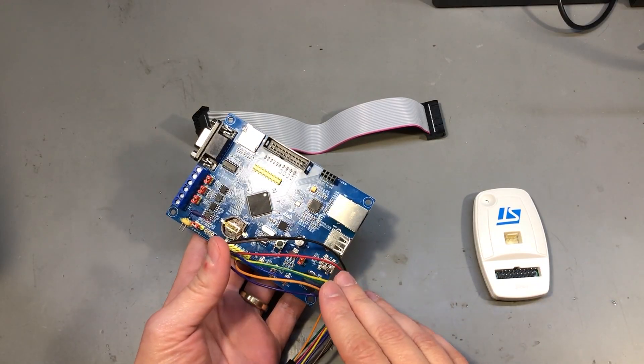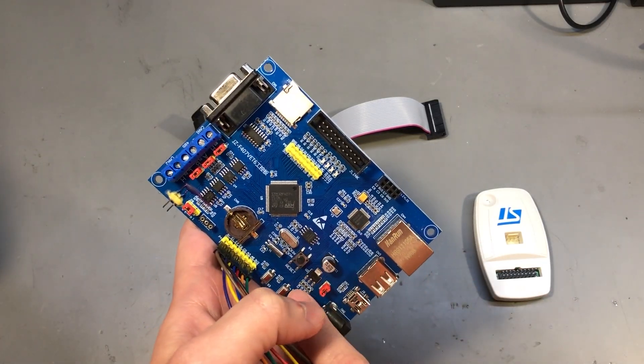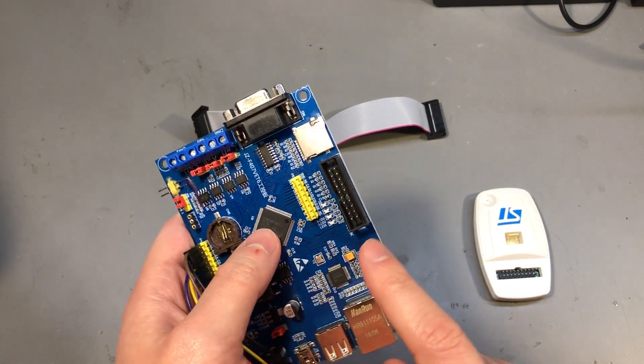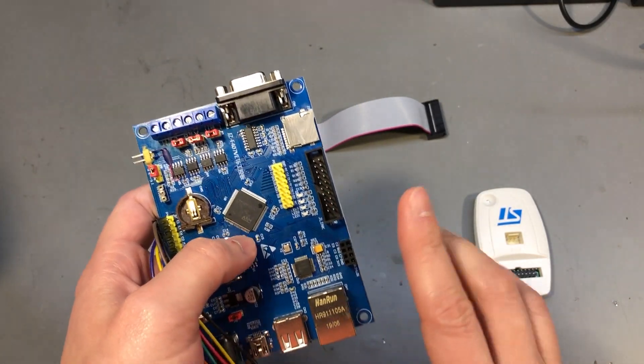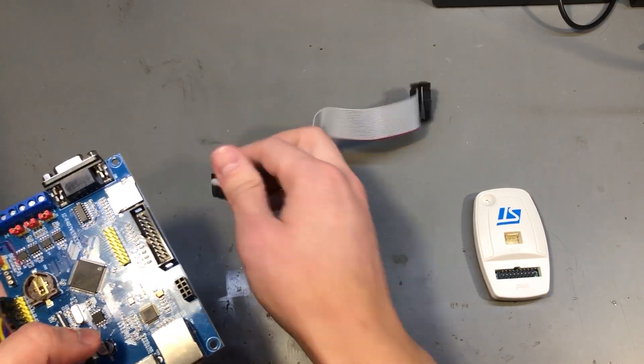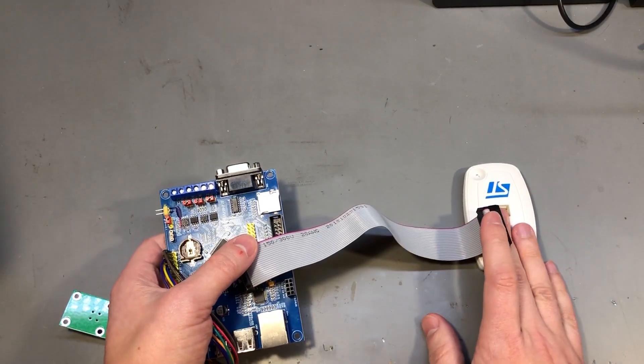To some extent this isn't even a problem if you're using big development boards like this STM32F4 development board — it has the big 20-pin connector for programming, so it's just a matter of connecting this ribbon cable between the board and the debugging tool.